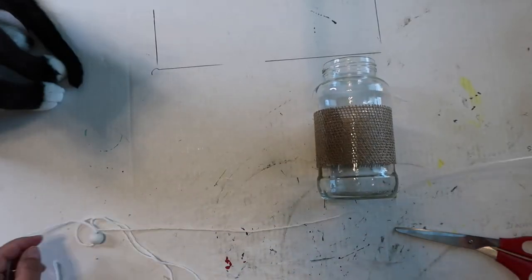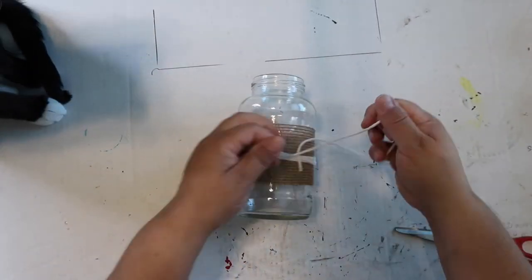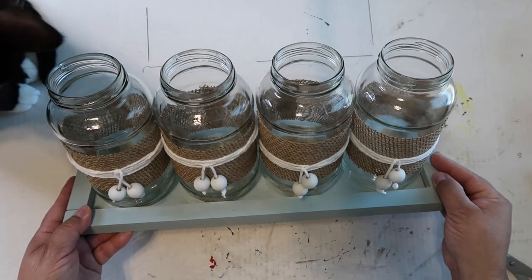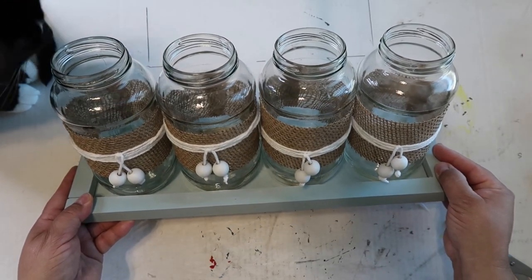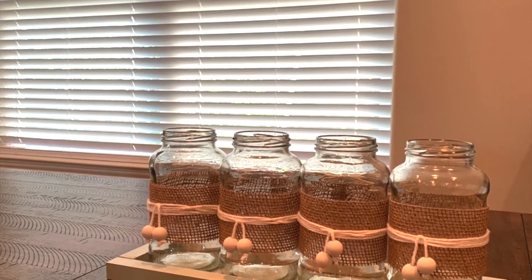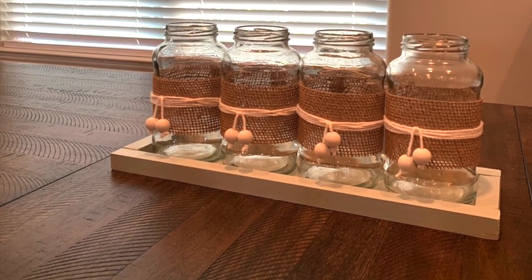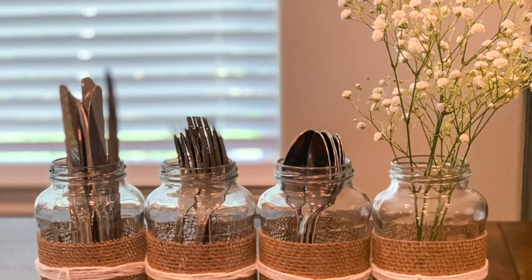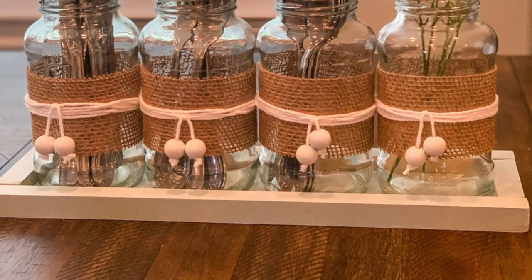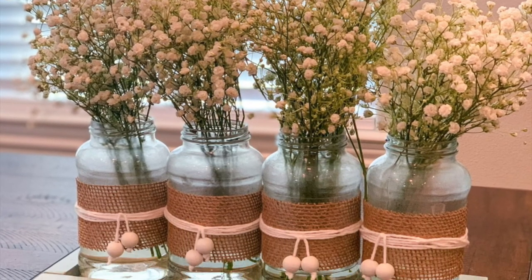Obviously I had a couple of helpers helping me, because what would I do without helpers, right? I love how this turned out. I liked the green color that I used — it was just a Rust-Oleum spray paint chalk paint, and they turned out great. This is them empty. You can fill them with just about anything that you want to — you can put forks, knives, and spoons in them for kind of like a cutlery holder. And right now I just have baby's breath on my kitchen table and I just love how it looks.